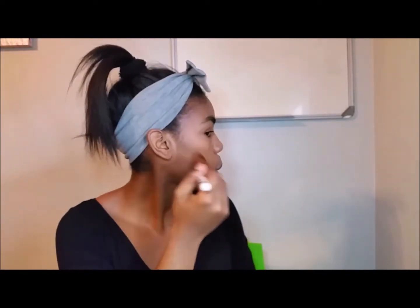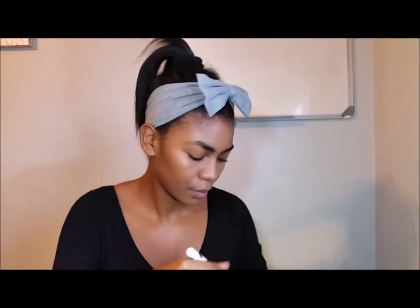Then I'll be going in with my K Dark Compact Powder just to use that as a contour, and I'll be using my blush brush as I feel I have more control using a smaller brush.